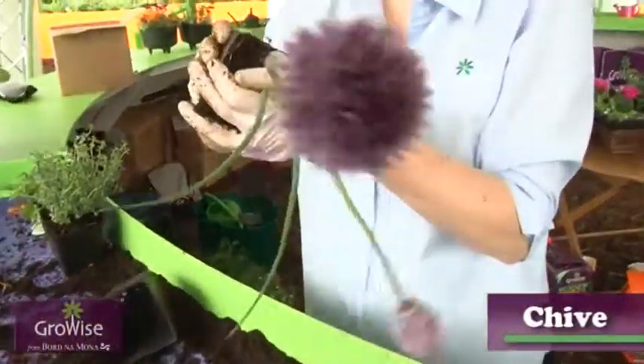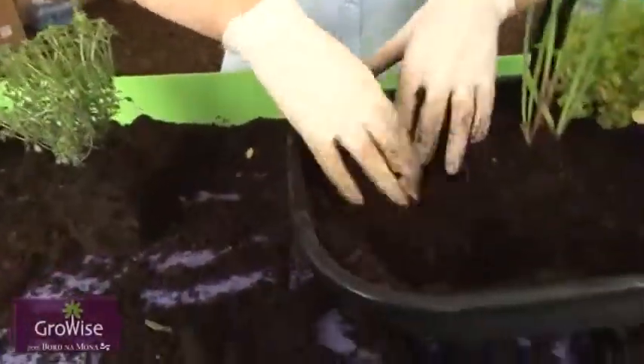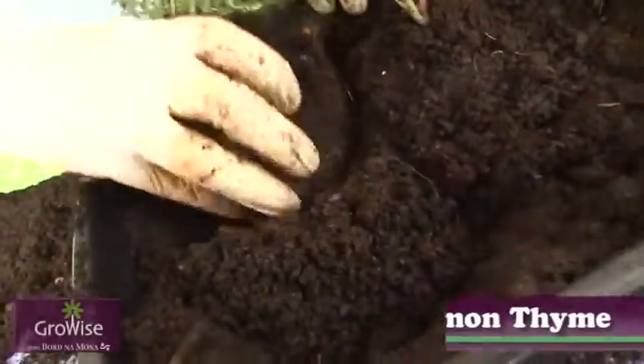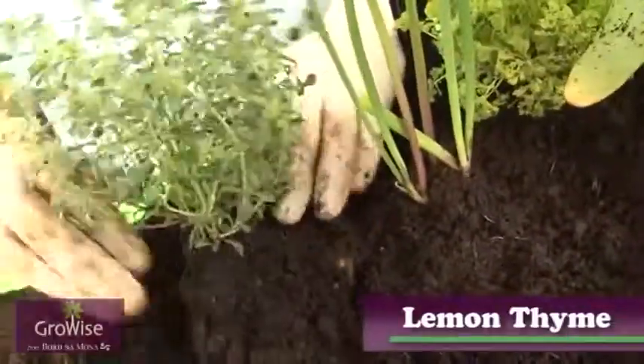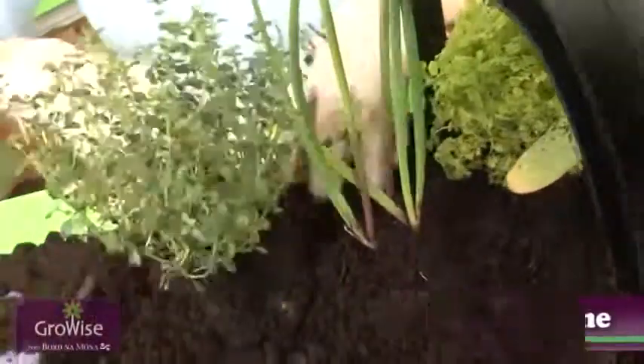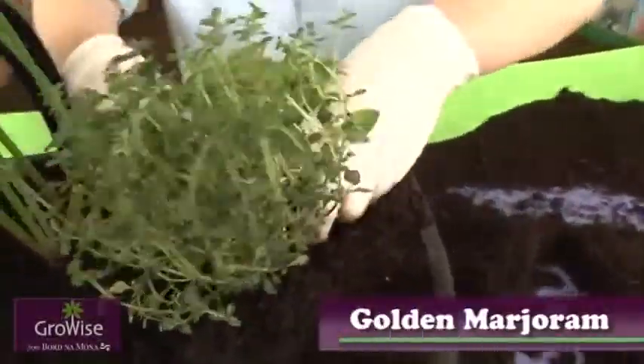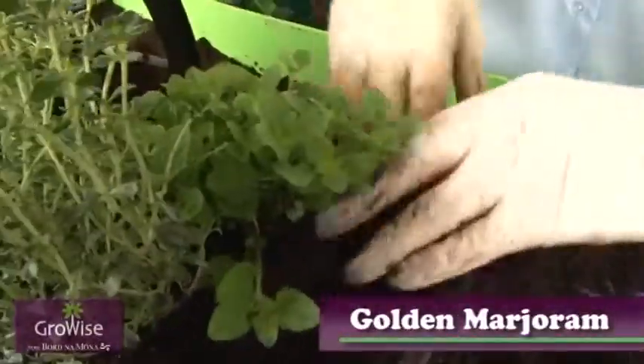We're going to put in a chive. Then we move on to thyme — this one is actually a lemon thyme, good with fish, in salads, or with chicken, anything that you'd have with lemon. Then marjoram — golden marjoram, from the oregano family.